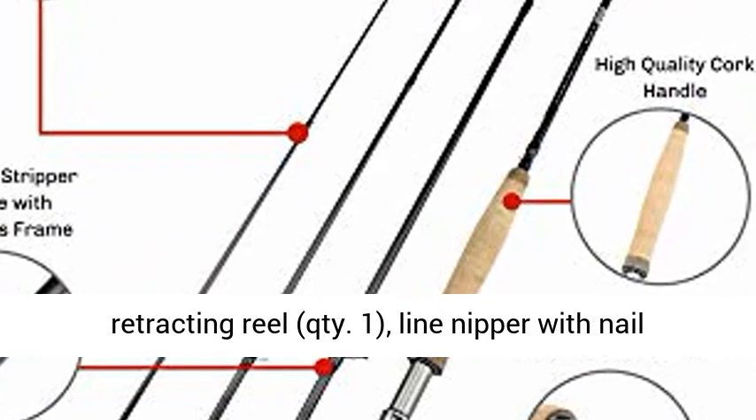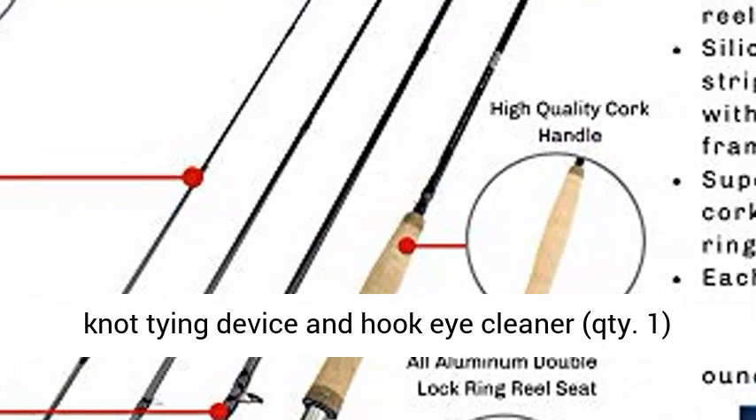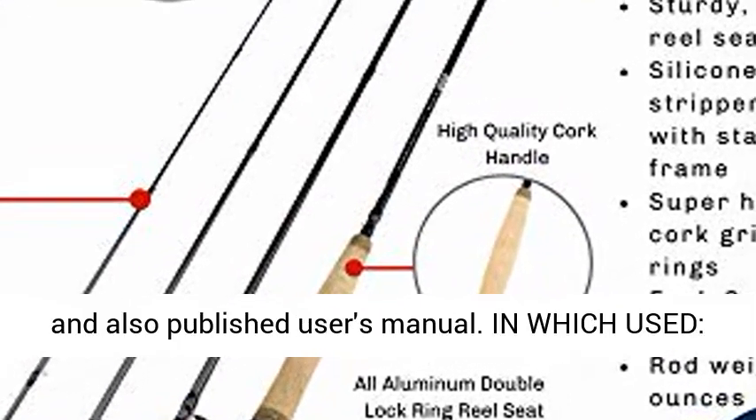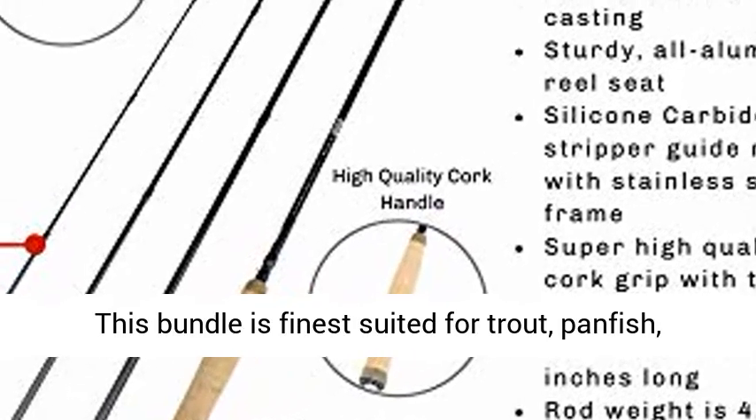Spare leader: 9.5x tapered monofilament leader (qty 1). Accessories include a retractable reel (qty 1) and a line nipper with nail knot tying tool and hook eye cleaner (qty 1).